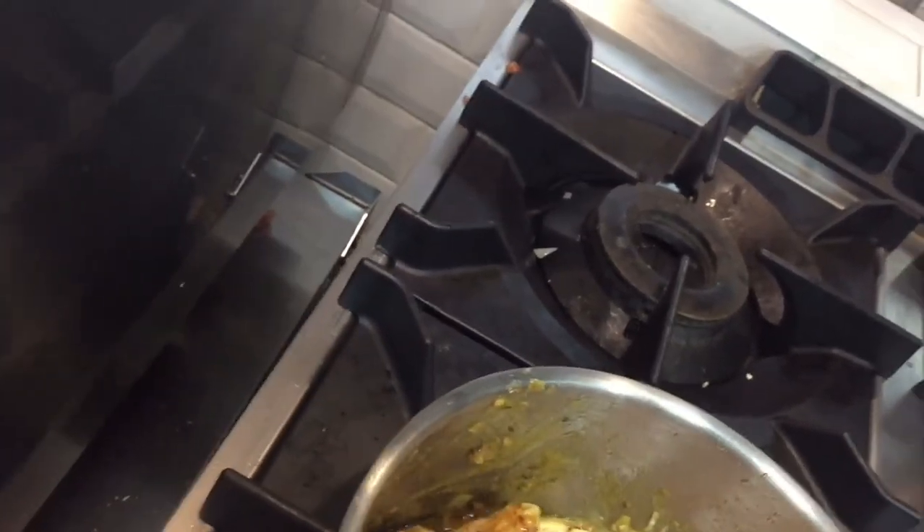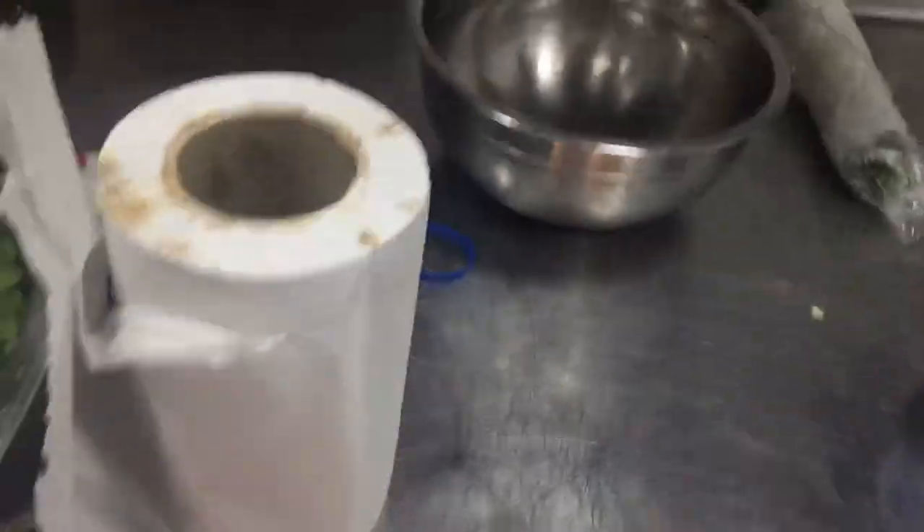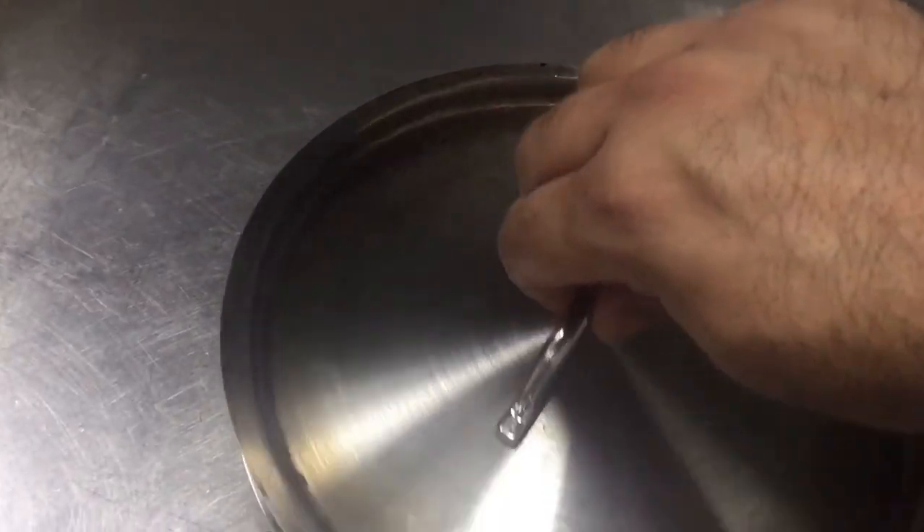Look at the color and the texture — this is very good. Till 10 minutes you have to cook in this mixture. When this is finished I will show you. Cover with a lid and cook for 10 minutes. I will show you after 10 minutes when it will be ready.